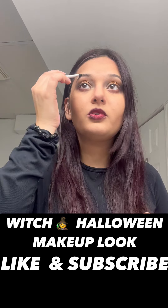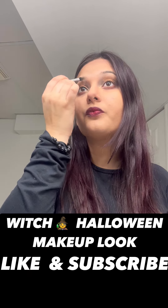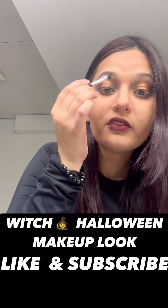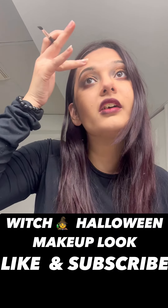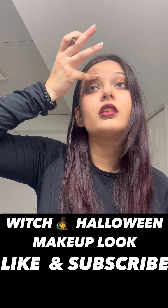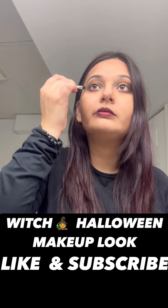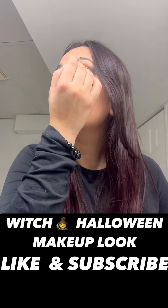Sharper your eyebrows, nicer the makeup look. Try to do them as defined as you can for this one, because if you've seen witches in movies, they have sharp eyebrows, dark eye makeup, dark face makeup, and dark clothes. We are simply trying to look like that — that's the whole motto of this makeup.